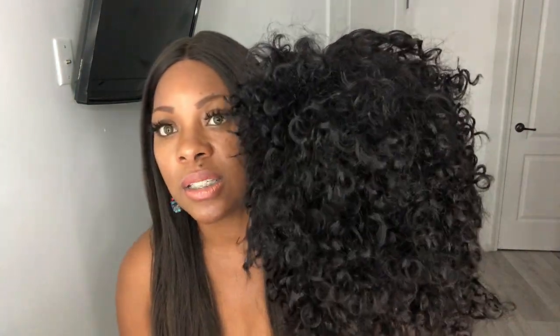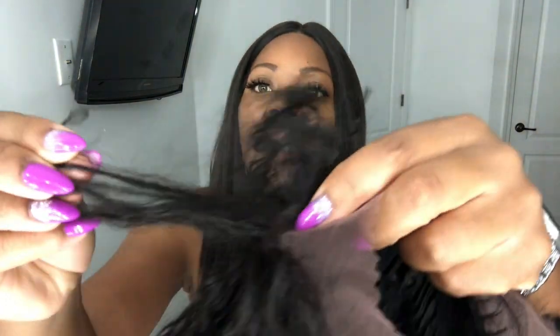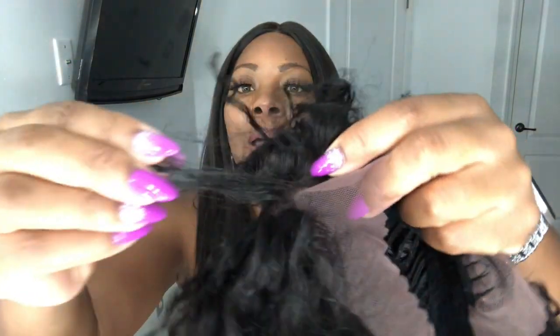So this is how it looks out of the packaging. It's really short. Going through the hair, it feels very soft - really, really soft. The curl pattern isn't bad at all.